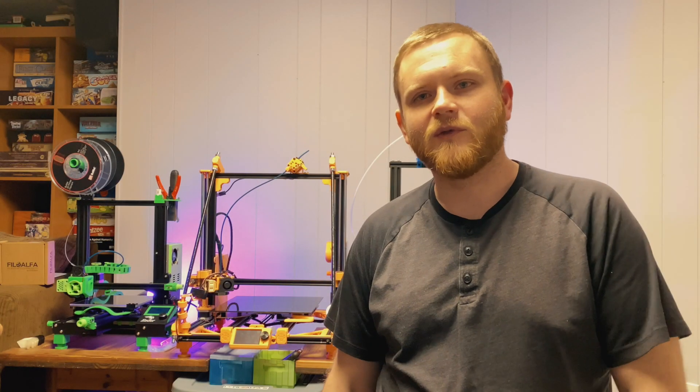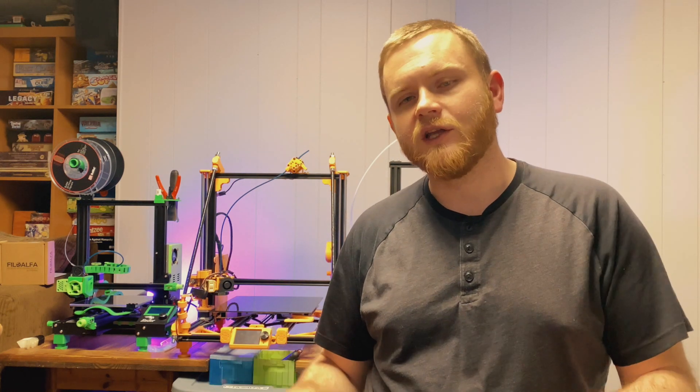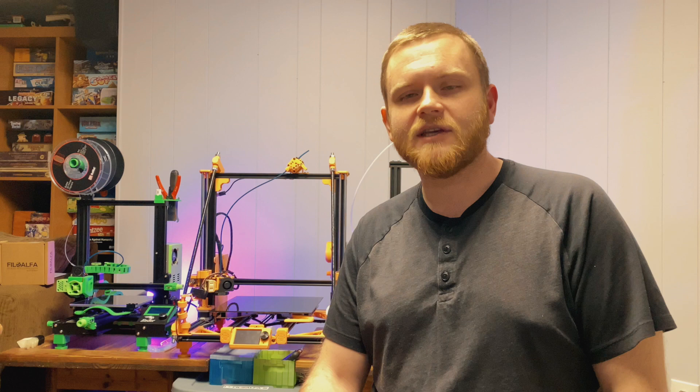Hey guys, this is Fedor from 3D Print SOS. So you got that VoxLab printer all set up, got the bed nice and level, and you've been printing from the SD card. Good for you. Now let's get into Cura so you can slice your own STL files. I'll see you at the computer.